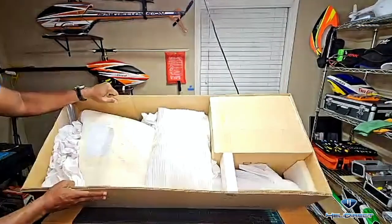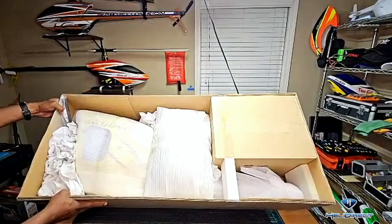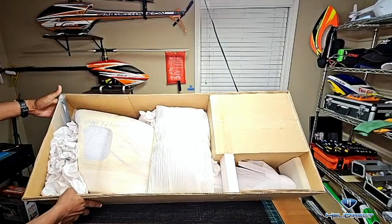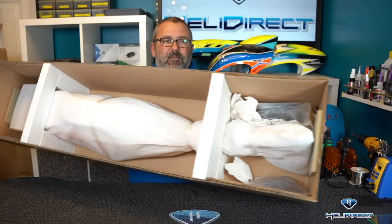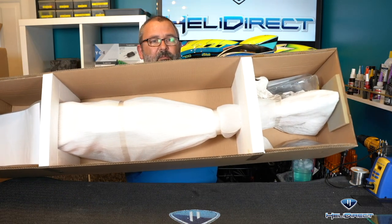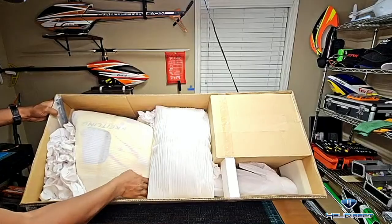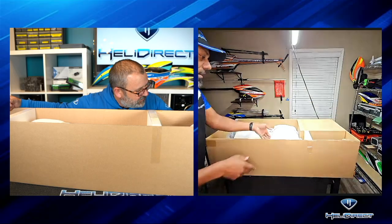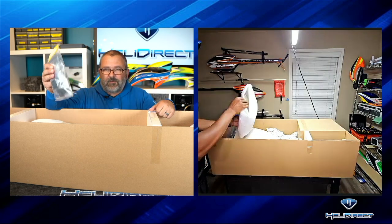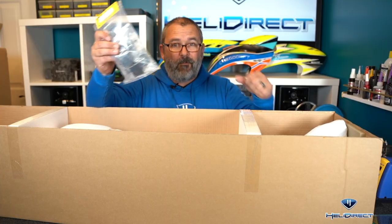Looks like I've got some nice compartments here — each part of the fuse. I'm in the same way — it looks like I've got some hardware bags and the whole fuse must be together in here. At least the body all the way through the boom is one piece. This is really well packaged. Everything's taped down. Oh, I got retracts! Nice — I'm just going to put this thing on the bench and make the wheels go up and down. I don't even need to fly it.